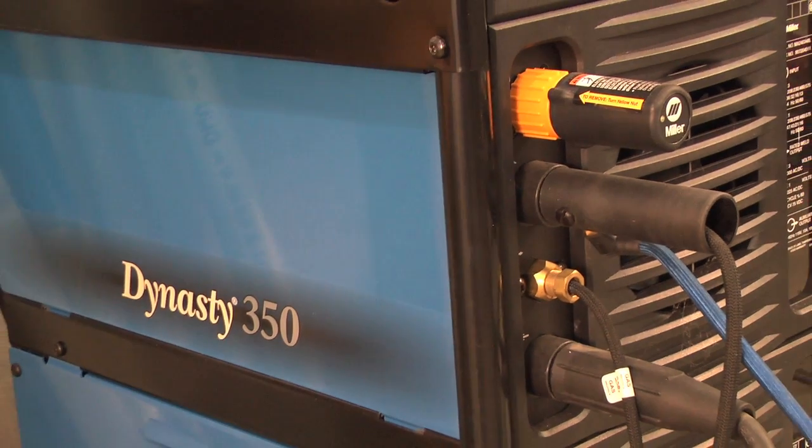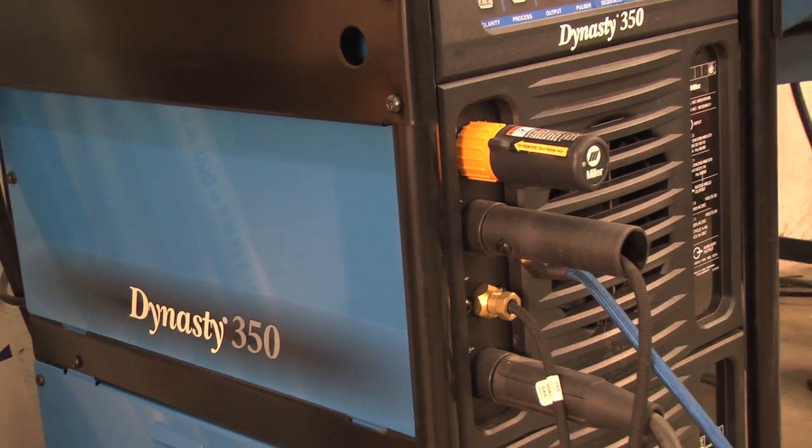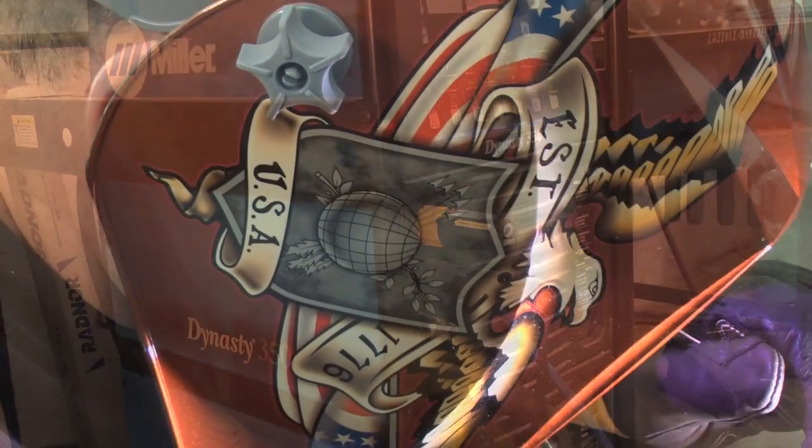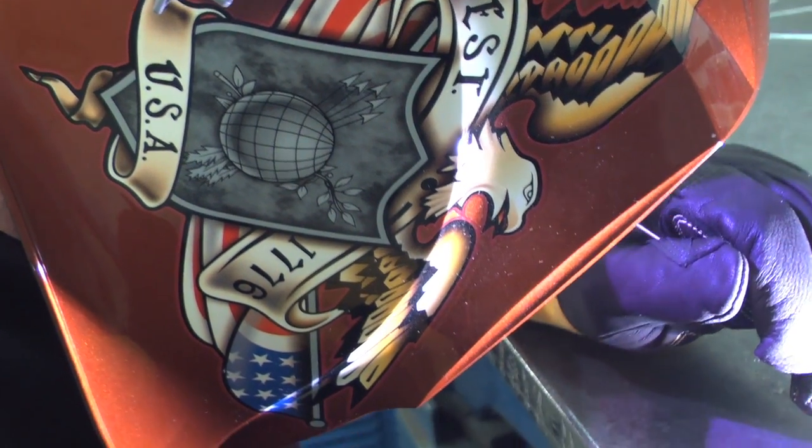The first TIG welding equipment that I used versus what's available today is just light years apart. The inverter machines have just changed everything as far as AC welding goes.